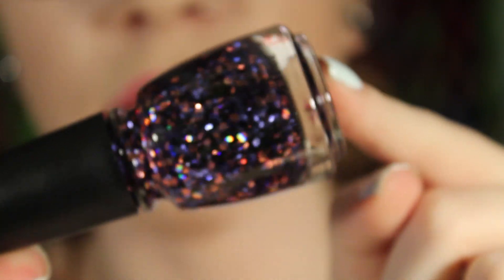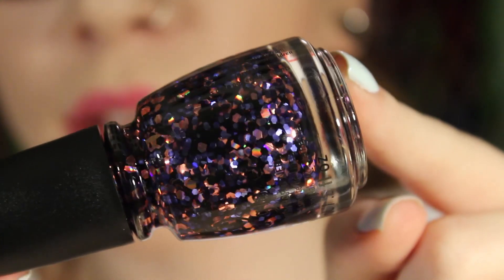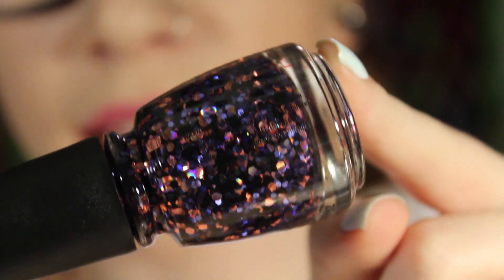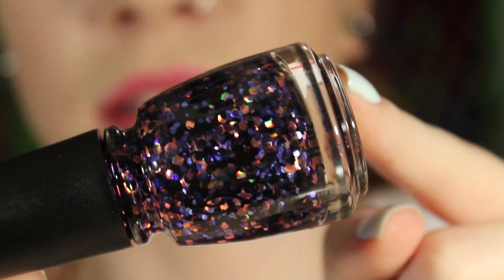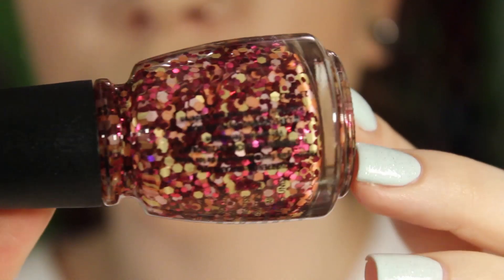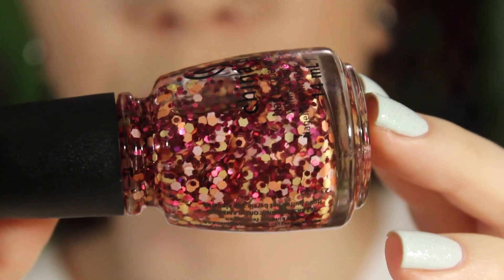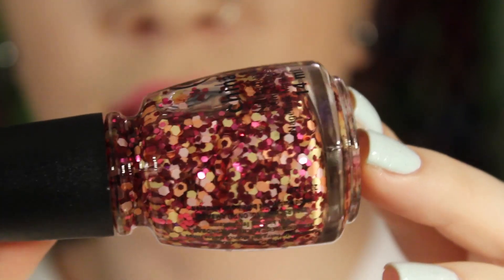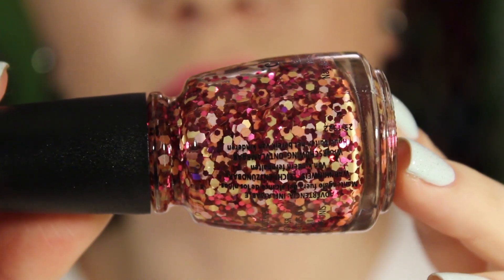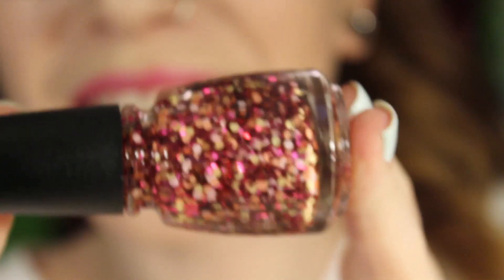The next one is Create a Spark. This one has some holographic metallic pink glitter, smaller metallic purple hex glitters, and matte black. I really like this one. The next one is Glimmer More — this one is pretty cool, kind of Valentine's Day or fall colors.